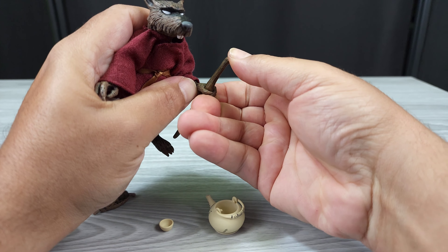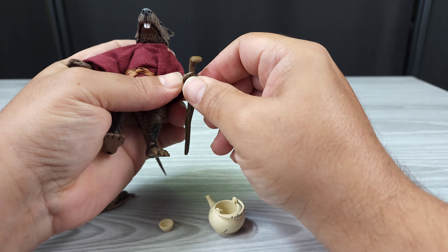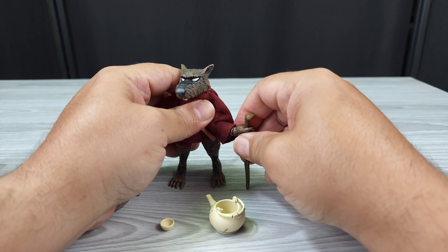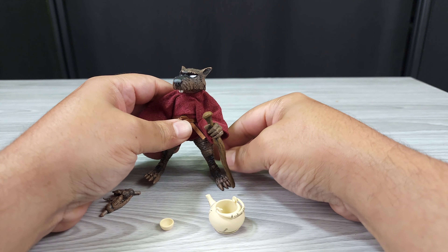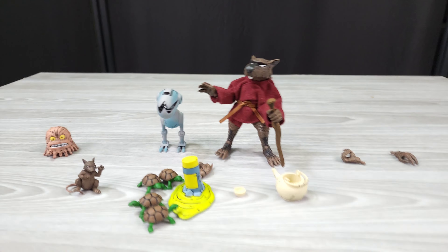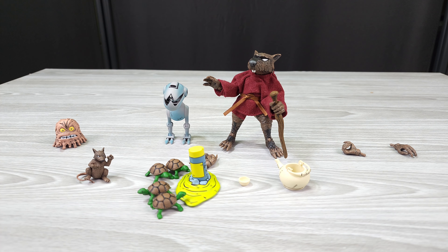Then he has his staff — I'm going to put this in his hand, that's what it's for. He holds it well at the top, so he has his little staff in case he needs to handle business. That's it, not much more to talk about. I think it's great — all these figures are great. I didn't know I was going to start collecting Turtles figures, but since Transformers are slowing down, this may be my next thing.